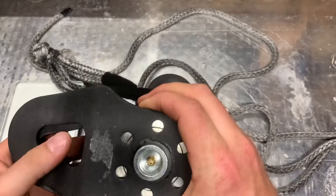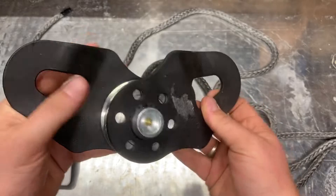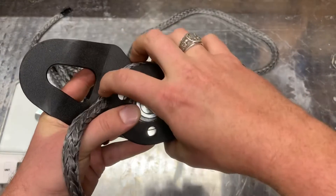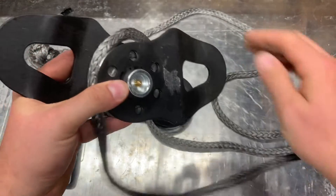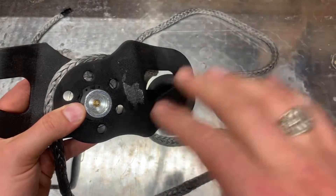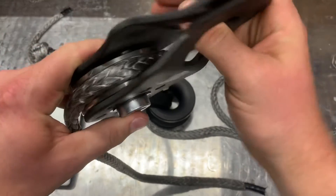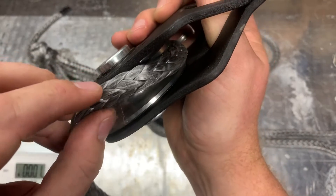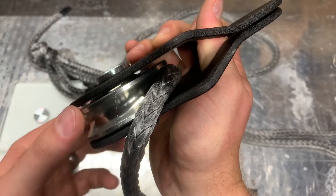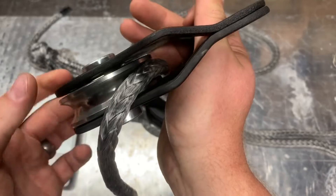This is essentially a standard snatch block. You'll open it up and put your rope through — sometimes a cable, usually a cable. Oftentimes the reason people switch over to the low friction ring is because they're going to synthetic rope, and there's a possibility that you could get your fibers caught in the gap that allows for the bearings and grease to go on the ring.